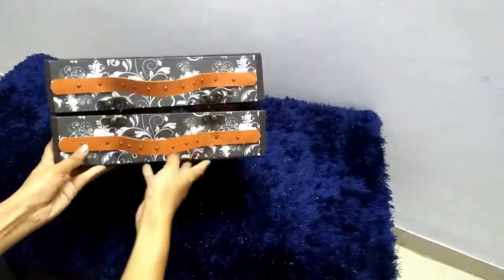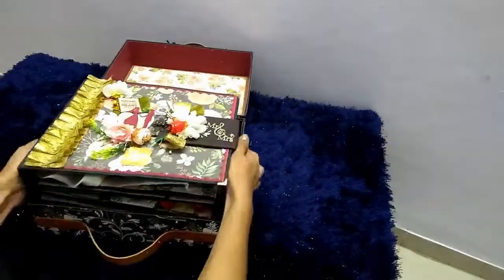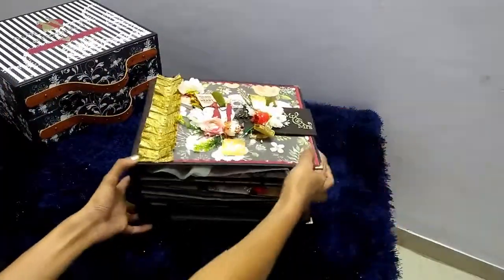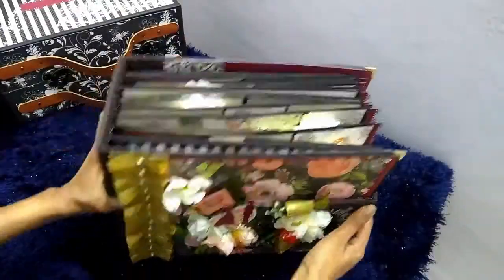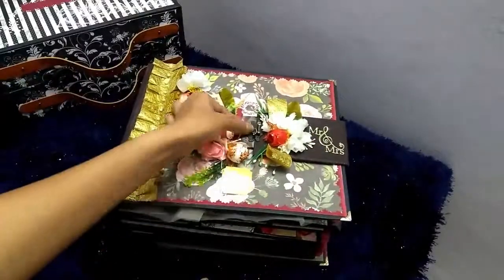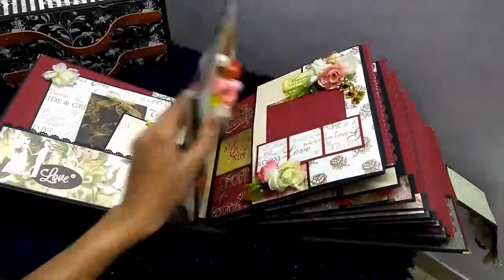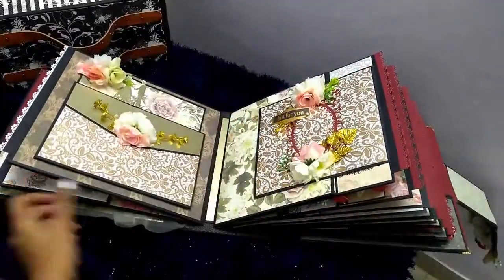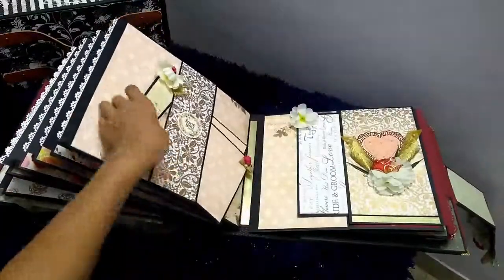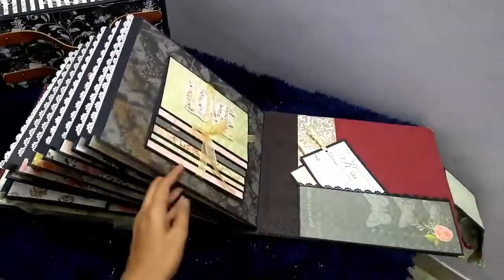The album is kept in a suitcase structure, and when you open it there is the album inside. This album is quite thick, made up of chipboard, designer paper and some embellishments. When I open it, there are different pages and each page has a different design. On each page there is a lot of space to add photos. This is just an overview — a detailed video is available on my YouTube channel.